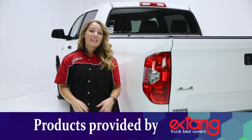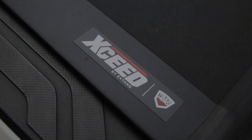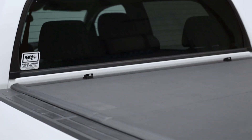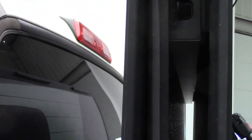Hey guys, it's Abby in the garage, and today we're looking at XSEED, the hard-folding truck bed cover by Xdang. One thing to notice about this cover is that while it does look like a one-piece cover, it does fold all the way back to the cab, or just partially, depending on what you need access to.